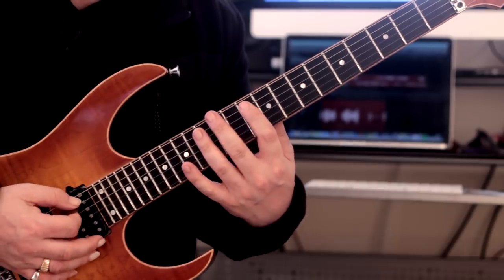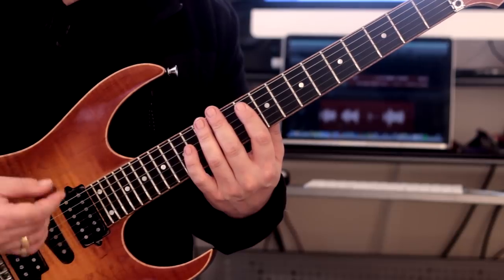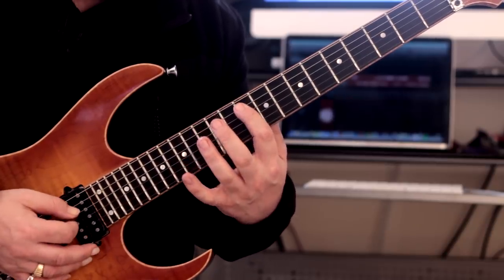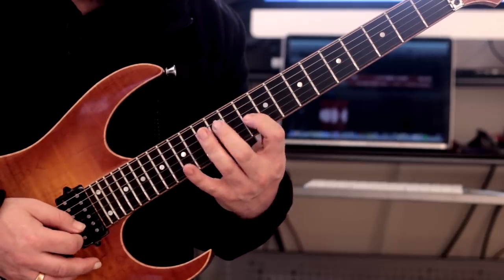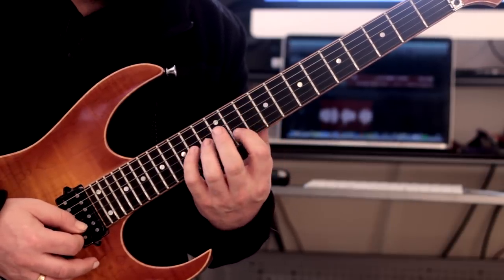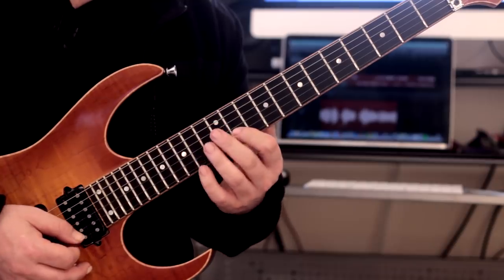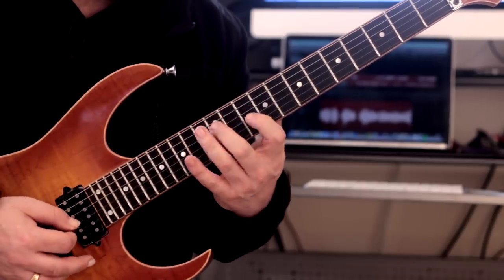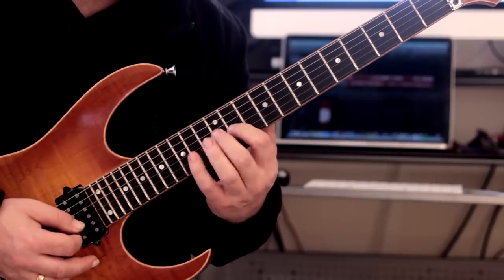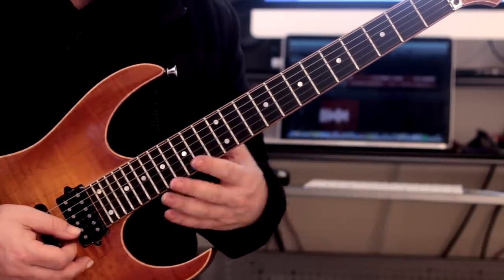Now we're going to go to the next shape — a straight ahead G minor. All we're going to do is change it from G major to G minor, which is very easy. We're going to keep it as a minor seventh arpeggio, and again we want two notes on the B string instead of one. So we're getting the ninth, third, and eleventh. It sounds really great against the major — it's a major to minor thing.